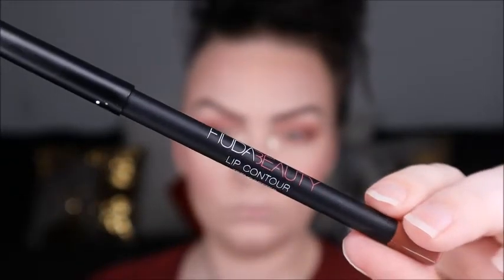Next we're going to use Huda Beauty's Lip Contour in Trendsetter. We're going to line our lips and then fill them in completely. We're also going to use Anastasia Beverly Hills Lip Gloss in Citrine from the holiday kit — we didn't get to film that part, but that'll be in the final look.